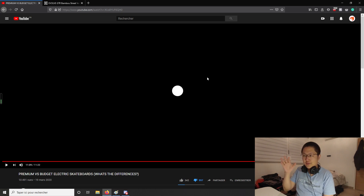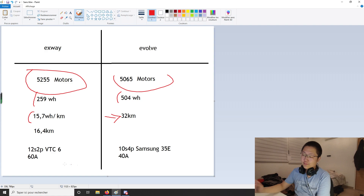Now let me show you why the Exway on paper should be way better than the Evolve GTR. Looking at the spreadsheet I made, they're both using approximately the same motors, so you won't find much difference in torque there. The biggest difference is on the battery side. Exway, on their newest board, uses a 12s2p VTC6 battery capable of outputting 60 amps. Evolve uses a 10s4p Samsung 35E, with an output capacity of only 40 amps. So the Exway board should have significantly more power than Evolve just from better battery technology and potentially bigger motors — though this is still a pre-production board, so a lot may change.